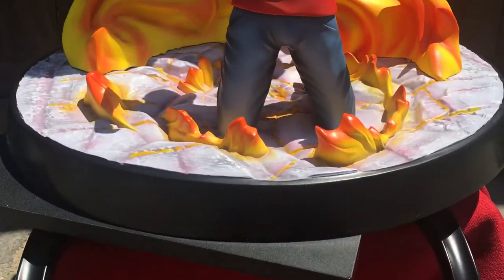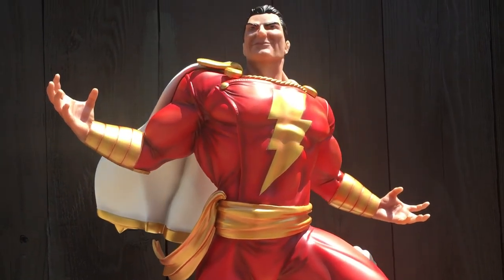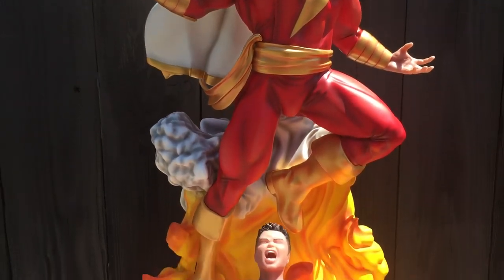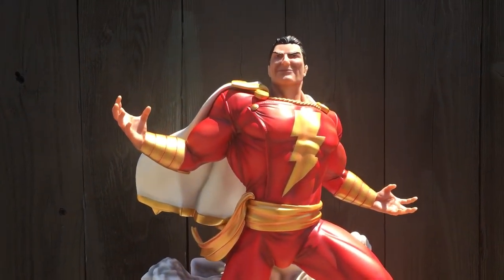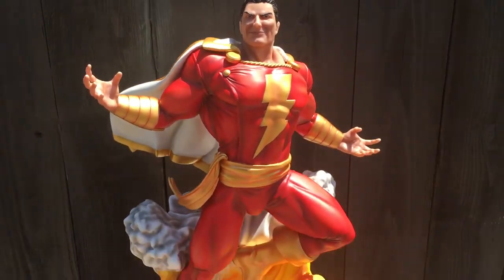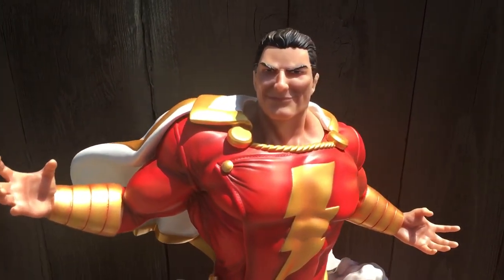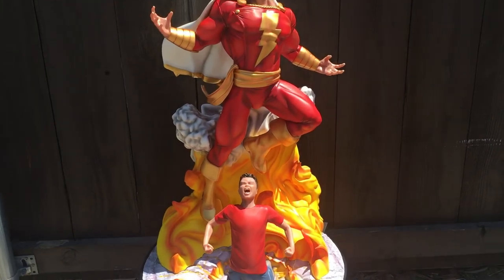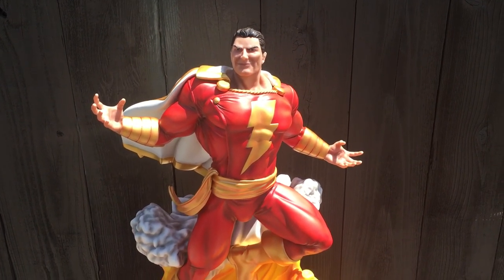There you have it — this is Shazam Quarter Scale by Xtreme Sculptures. Peter, once again, thank you so much for this, for making this happen for me. Limited to 40 pieces — it is sold out. But follow Peter on Xtreme Sculptures on Facebook. Their team does a magnificent job on their pieces. Here you have Shazam — this is just awesome. I'm using natural lighting. I hope you enjoyed the video. This is Quarter Scale Shazam by Xtreme Sculptures. Many thanks to you, Peter, and your team for another just great, great piece. Congratulations to everybody who owns this piece. Earth's Finest Statues — thank you.